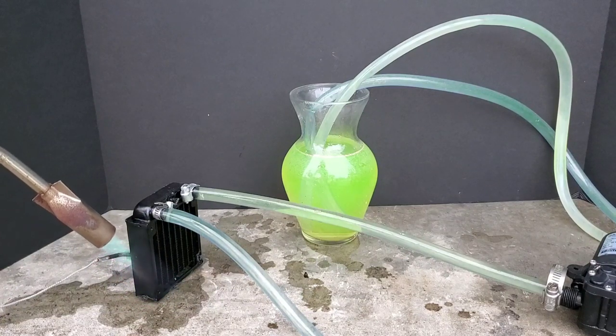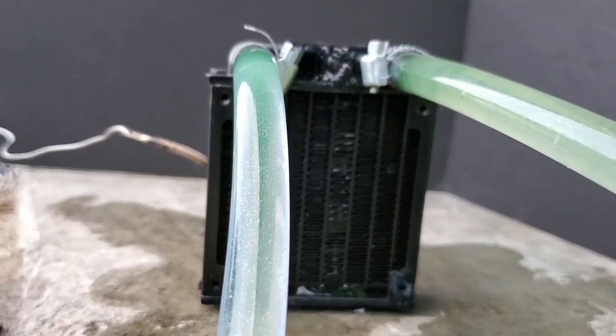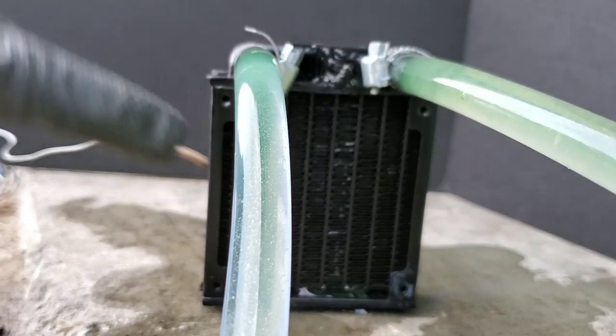We will use this radiator leaking antifreeze for a demonstration. We have a temperature probe on the back of the radiator and we're heating it. This way we're able to monitor the operating temperature to keep it the same as a car. The area that I'm pointing to is where the leak is located on the radiator.